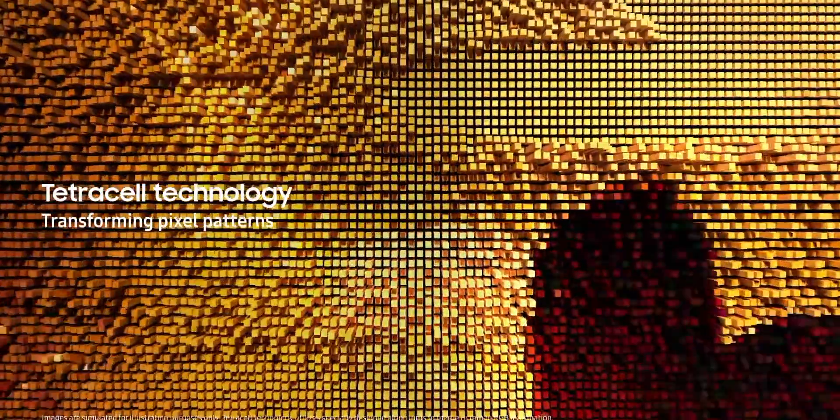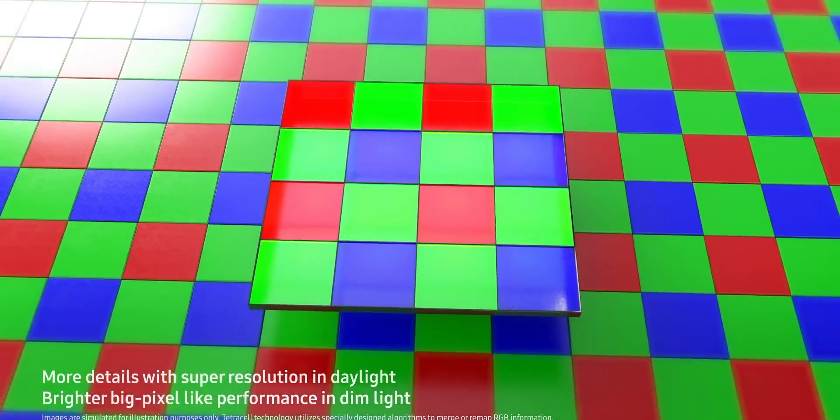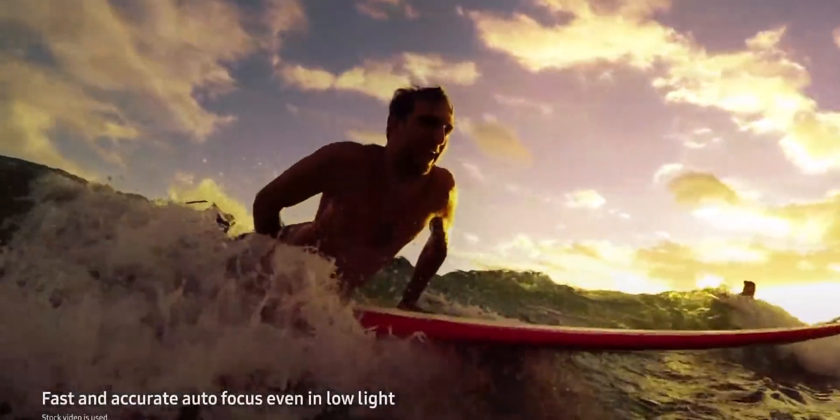The benefit of pixel binning, in theory, is that you get the best of both worlds. You can shoot at high resolution if you want, but usually you shoot at a lower resolution with slightly bigger pixels, which theoretically should gather more light information and give slightly better colors and dynamic range overall.